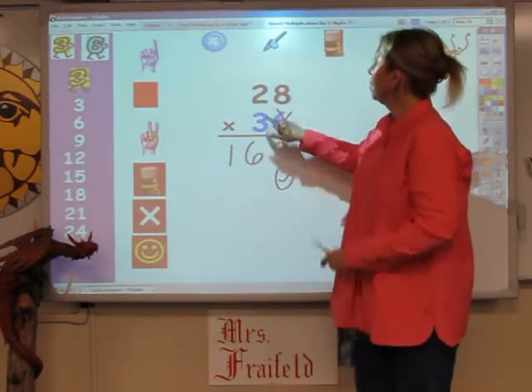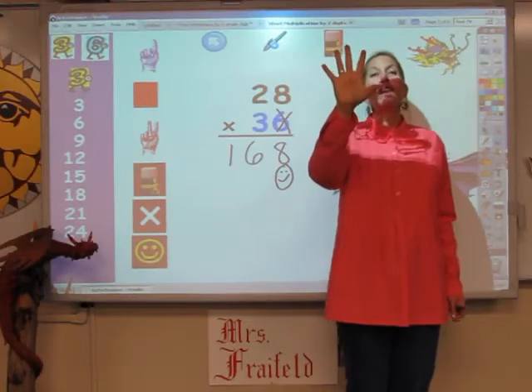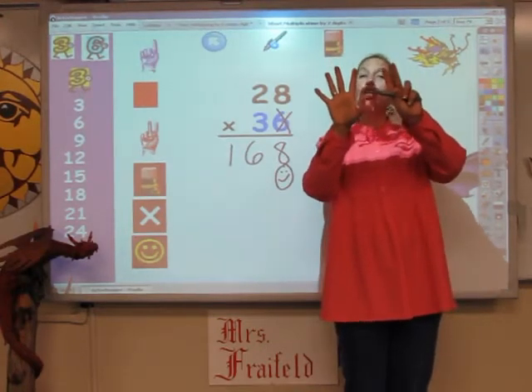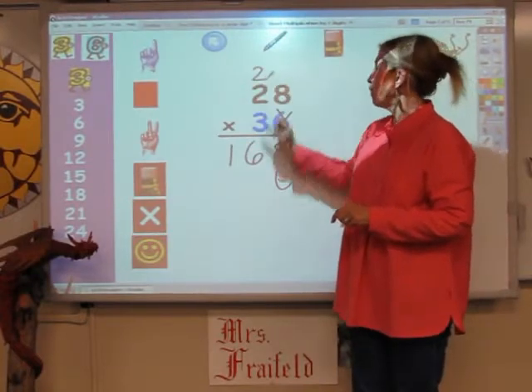Now I'm going to sing the 3s song for 8 fingers. 3, 6, 9, 12, 15, 18, 21, 24. The 2 goes up, and the 4 goes down.